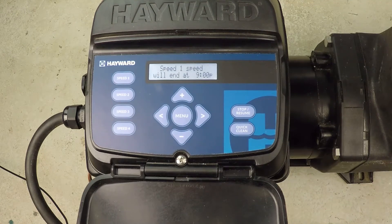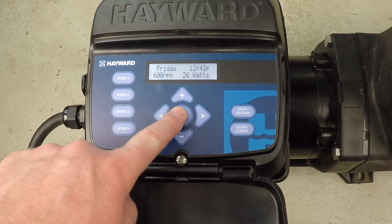How do you enable the freeze protection on a Hayward variable speed super pump? The freeze protection is in the Configuration menu here,